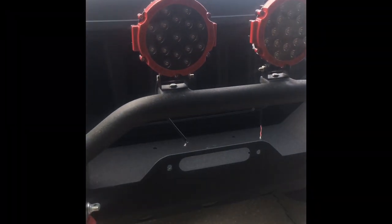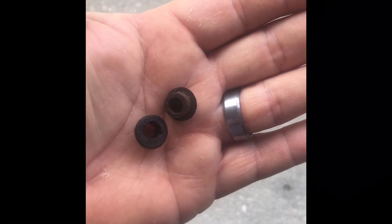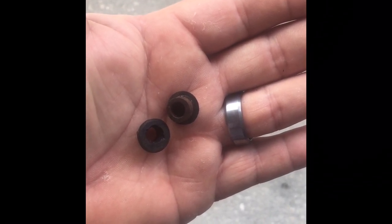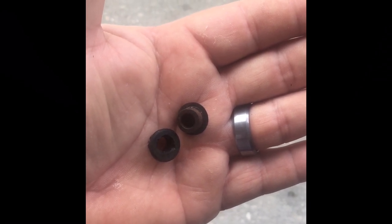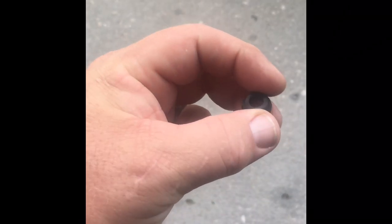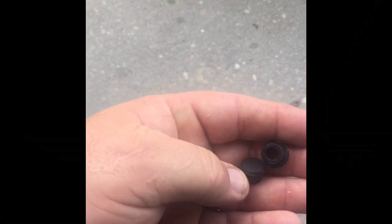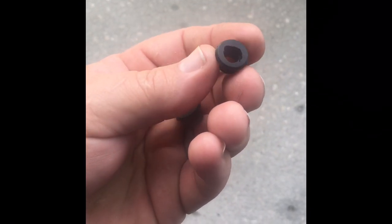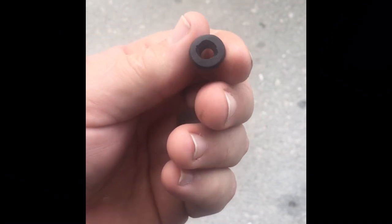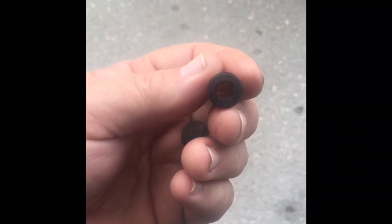First off, after we mounted the lights inside the push bar — bull guard, whatever you want to call it — there are these rubber grommets underneath where the lights go. You can pass your wires through the bar and not have to worry about exposed wires. What I did was I drilled out the center of the first one so I can put my wires through to keep them from chafing. I used my knife on the front side — it's a little shady, but it'll work once I shoved it on the wire. It seals up really good — keeps water out and keeps the wires from chafing when they go through the hole.